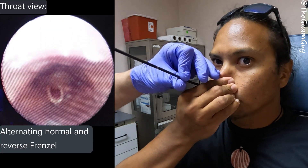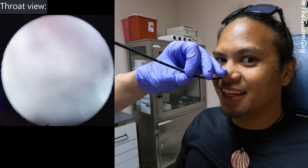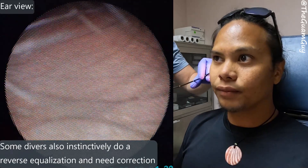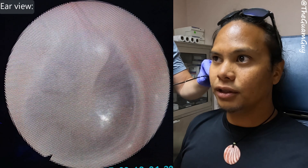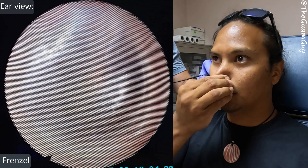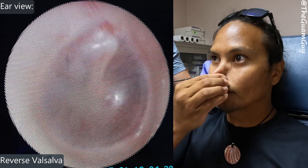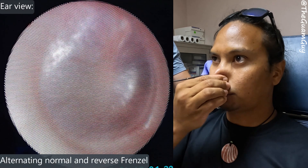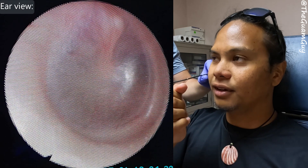I'll just do some reverse Frenzels — I can't even reverse Valsalva anymore, it's so hard. You can see that for — this is so freaking weird! Okay, this is neutral — let's just do a couple of Frenzels. Now do a reverse Valsalva. You can do the Frenzel reverse Frenzel — I'll go positive Frenzel and then negative Frenzel. There you go — you hear the whoosh whoosh? Oh yeah, definitely.